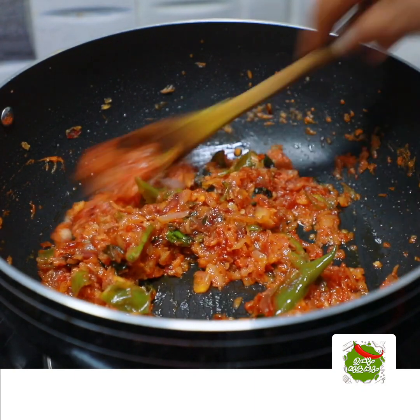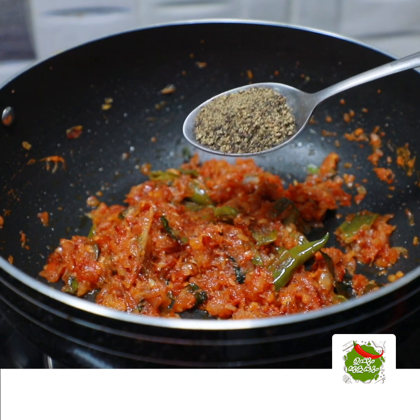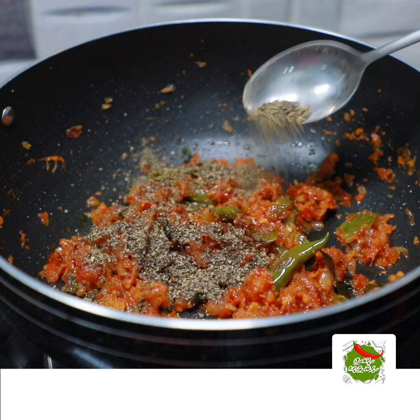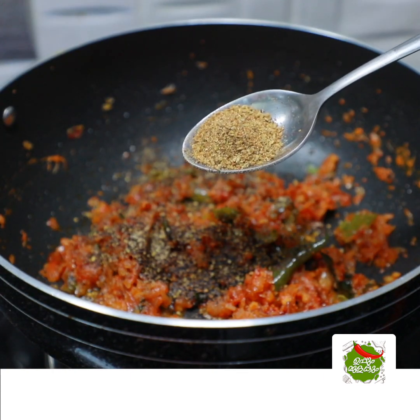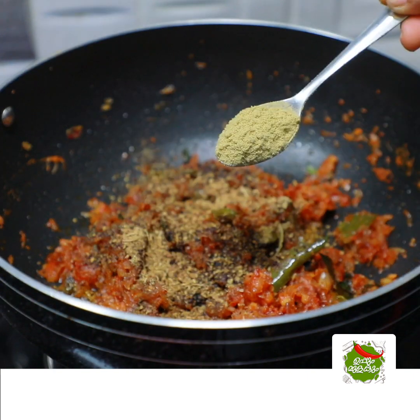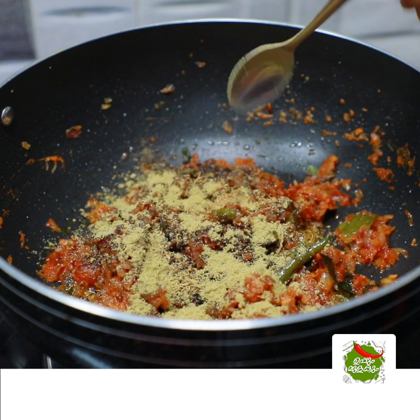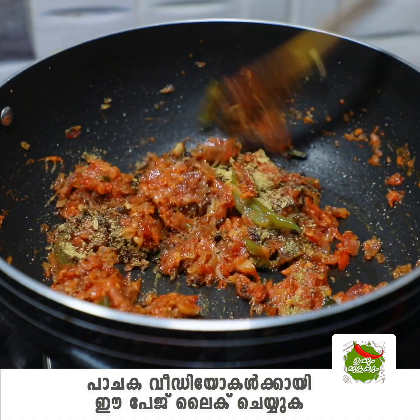We're going to make 3 tablespoons of corn. Now we're going to make 1 tablespoon of corn. Then you will add a taste of the taste.